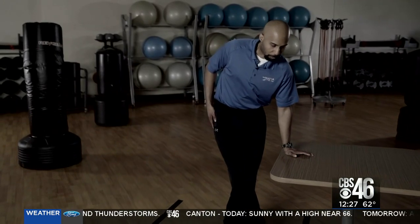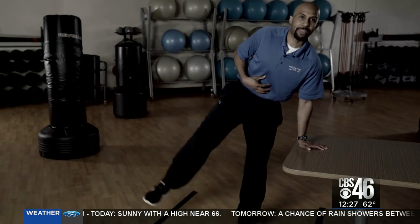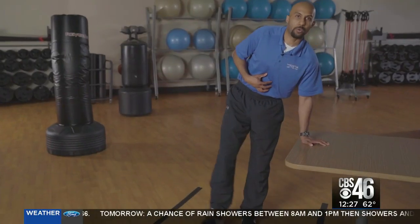Now we're going to work on your tensor fascia latae, which is the side of your hips, as well as other muscles surrounding your hips, while once again working on your balance. Go near your countertop or something sturdy enough to help you balance. Bring your outside foot inside and then go straight up — as high as you can — and keep that core tight.